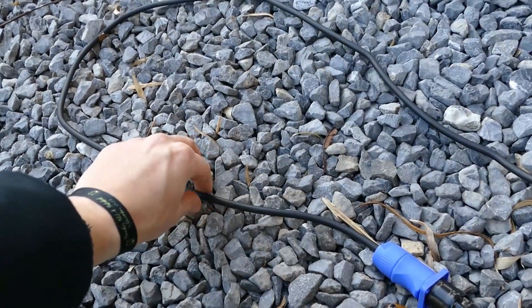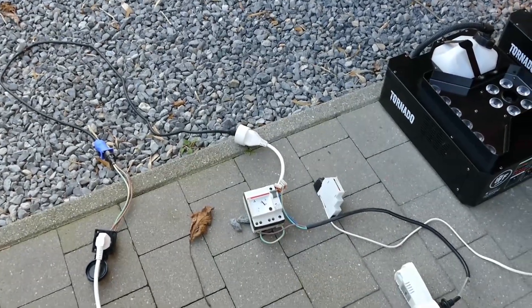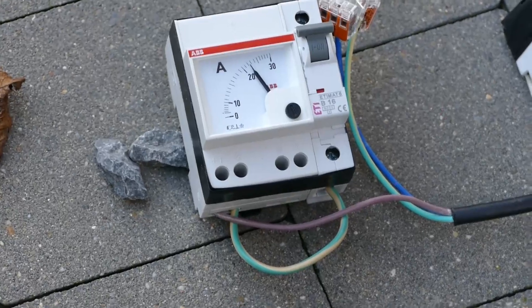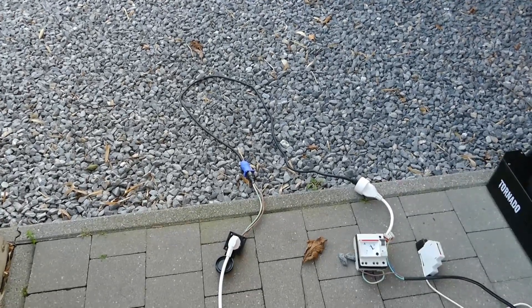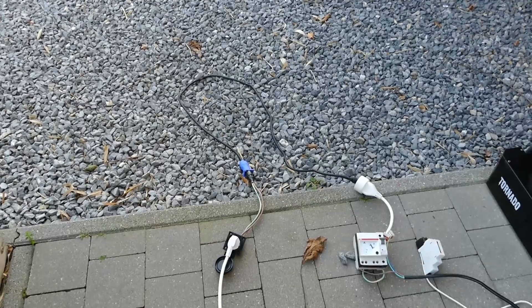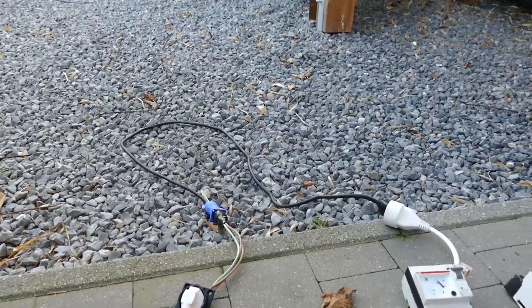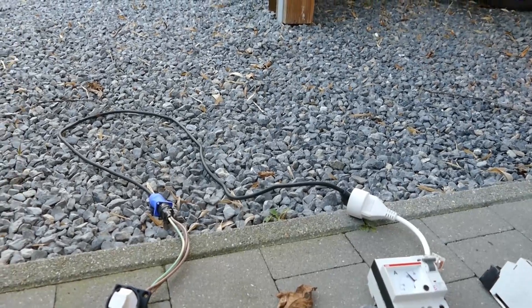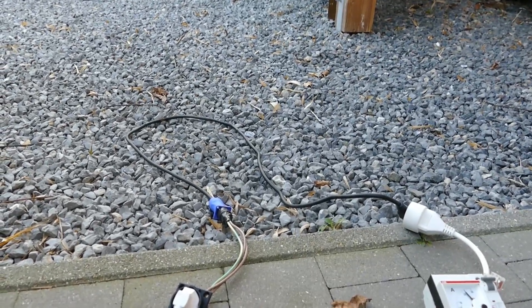Our cable is getting very hot and I'm starting to smell something very stinky as well. Let's keep going and see what happens — the breaker is still holding on even though we're pulling quite a lot more than what it's rated for, which is normal for these breakers. I would have suspected we'd have smoke already — oh, I'm seeing a little bit of smoke! Something is smoking — I think it's the cable. Yes, we're starting to get some smoke.